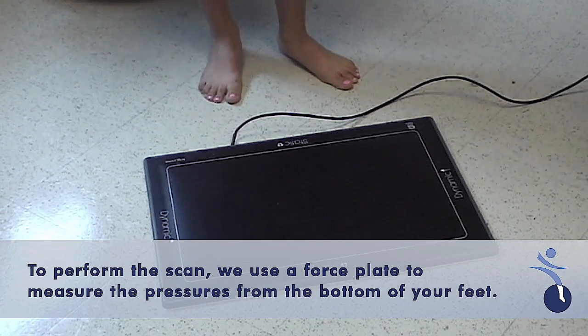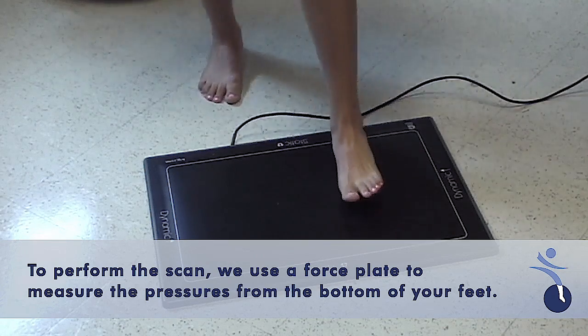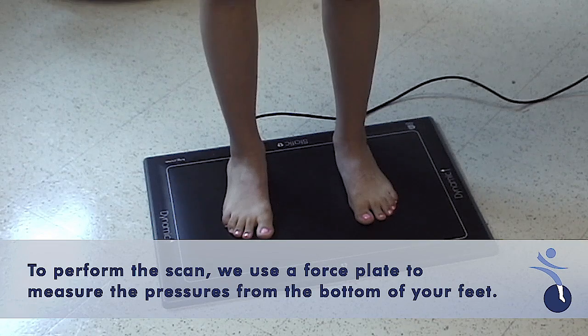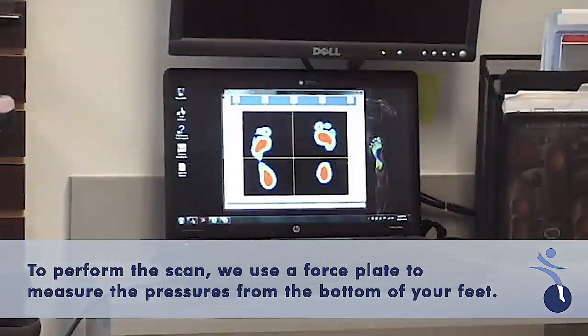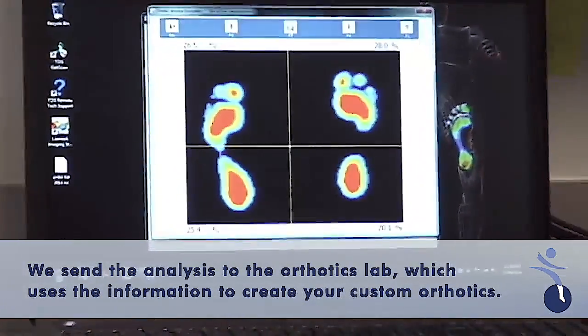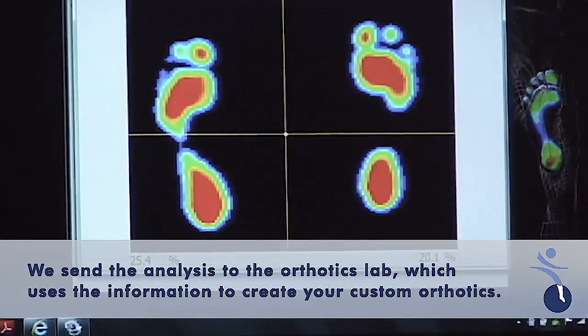Go ahead and step right in the middle of the box with both feet. I'd like you to stand just like normal — nice and relaxed, feet shoulder-width apart. What you're seeing on the computer screen is your gait scan, and this is what we send off to the orthotic group to make your custom inserts.